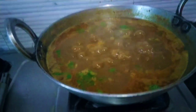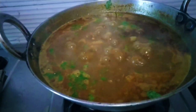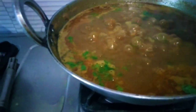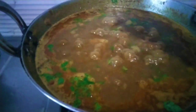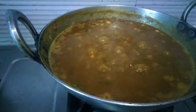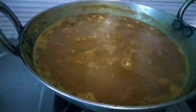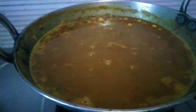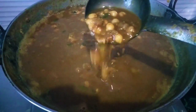So guys, I have added this sauce and it is good to keep it. If you are not on my blog, please like, comment, and share it. This is ready for our food.